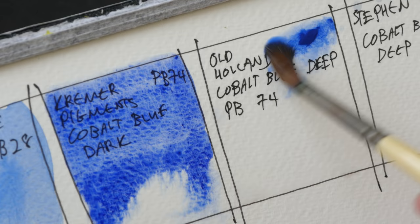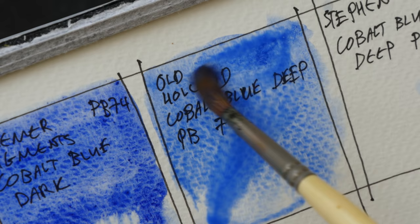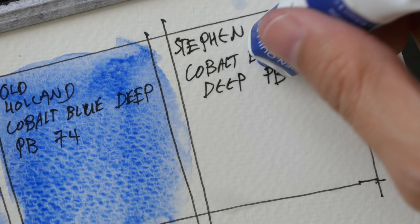Next we have Old Holland — maybe a bit more to get the intensity. And lastly, Stephen Criller's version.